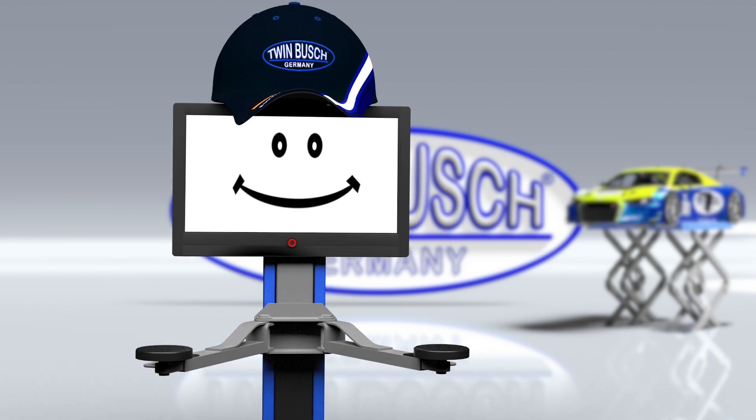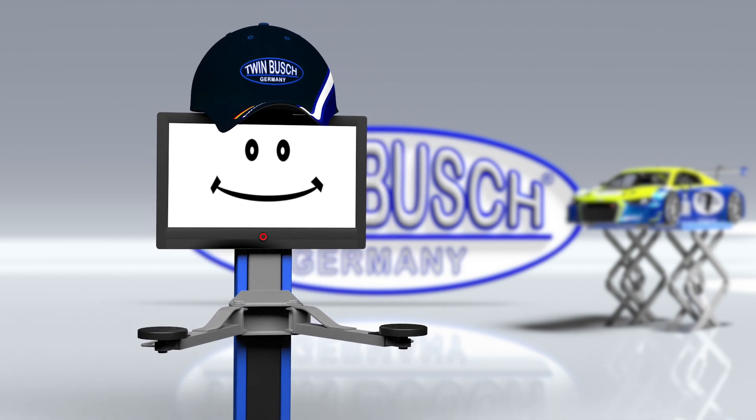And if you should be near one of our branches, please pay us a visit. We are looking forward to seeing you.